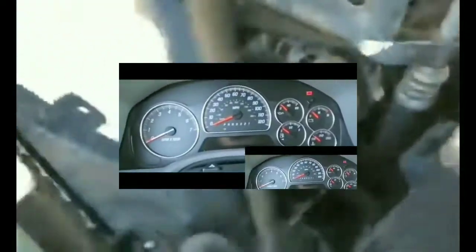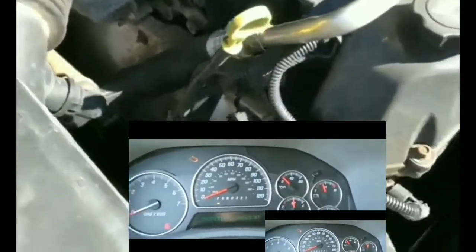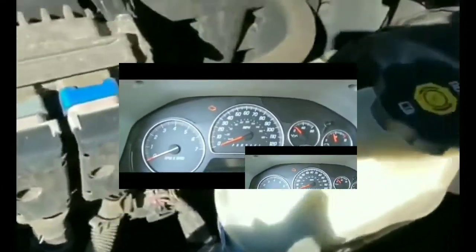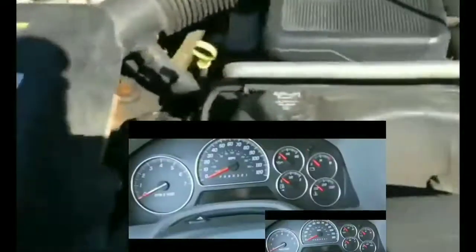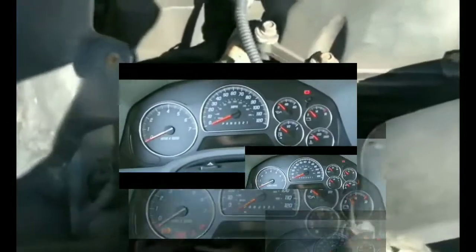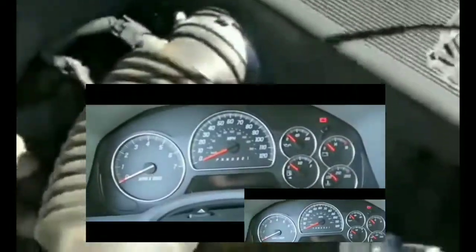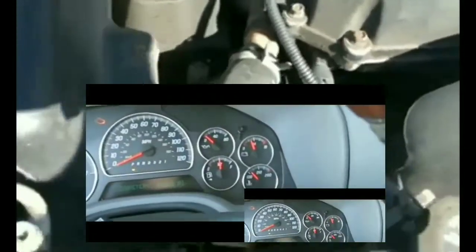Next I was thinking it was the key fob — maybe the car wasn't reading it. But I changed the key fob battery a couple of months ago after I was having range issues with it. I didn't have any starting issues from that though. I also did a test where I put the key fob as close to the slot as possible and tried to start it — nothing worked. So I could rule out the key fob.